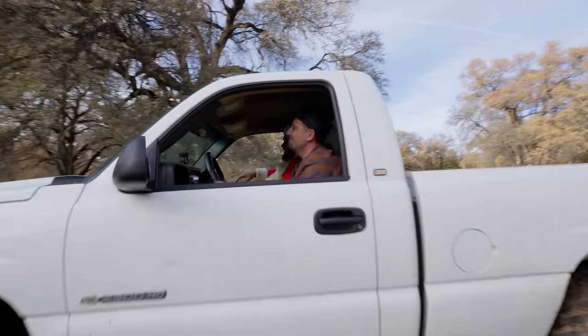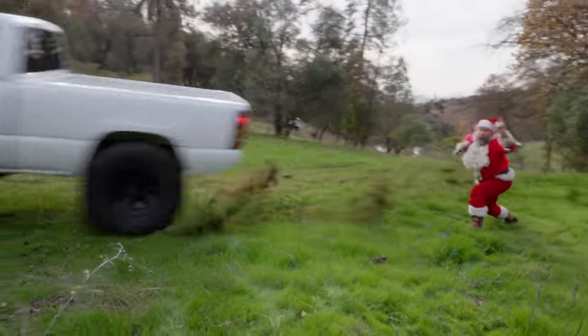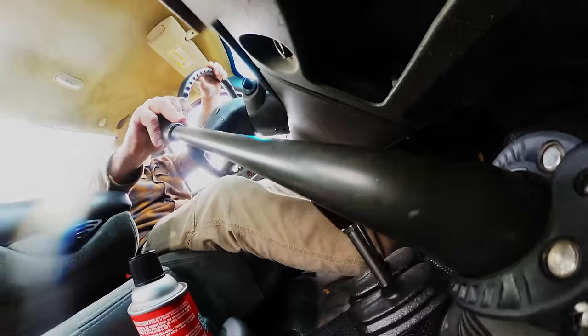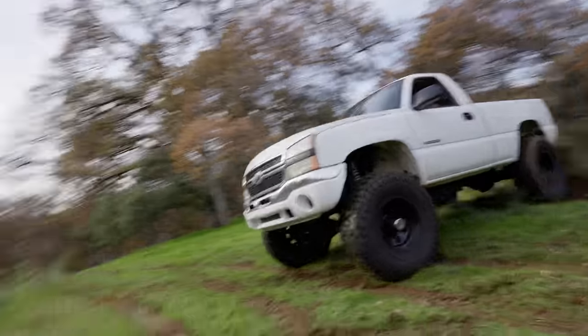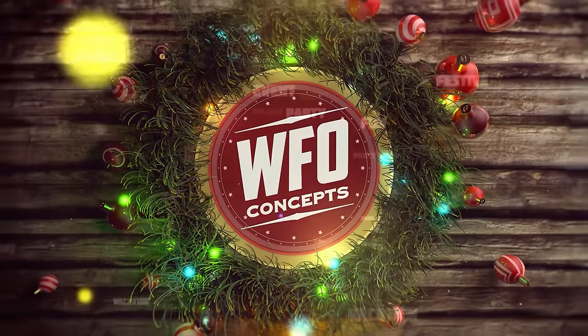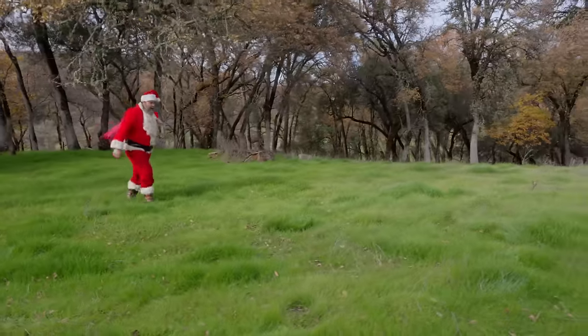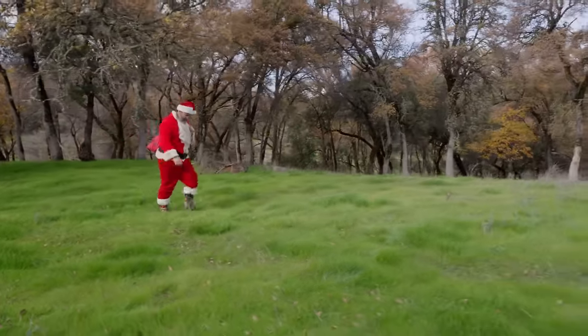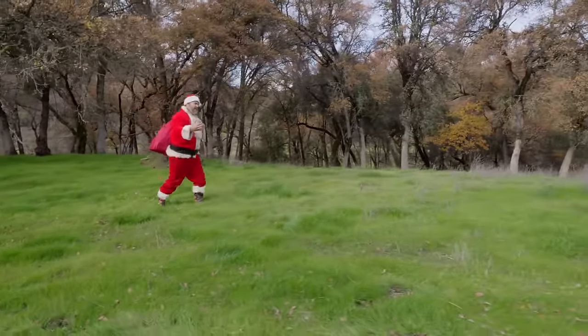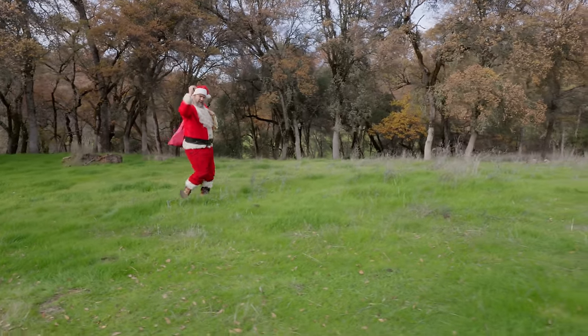I'm Brian and this is called Rigs of Christmas. I think I need another ride, and guess what? The people have asked. They said they want more full sizes. So guess what? More full sizes it is.